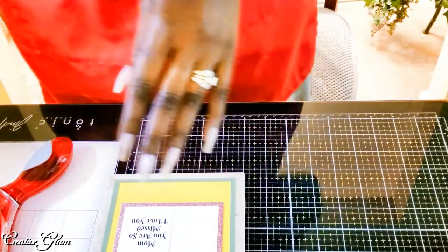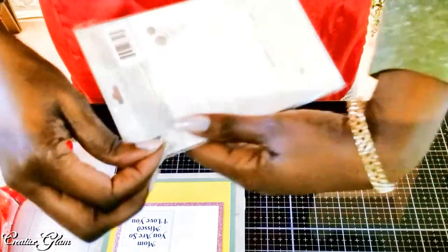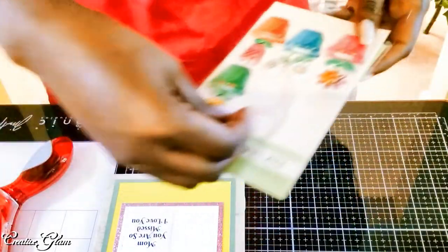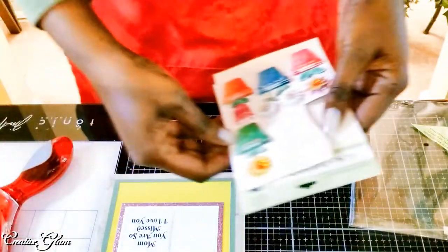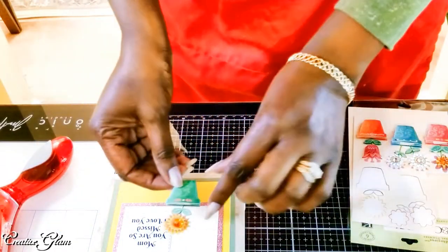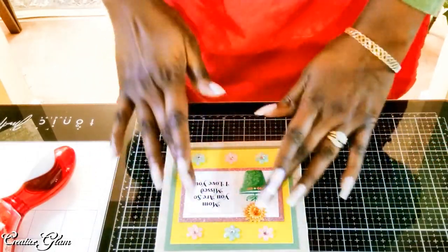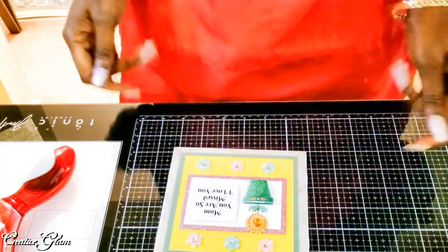We're almost there. Now I'm just going to take and add my sticker — my 3D sticker. Some of you may remember these stickers from a project I did before; I believe it was a spring collab. I'll link that video up above — it was lots of fun. I know I want to use this one. I even thought about using two, but I don't know if I have space. I love these 3D stickers. I love making my own but I like the pre-made ones as well. They're pretty. I prefer it just like that — kind of clean.